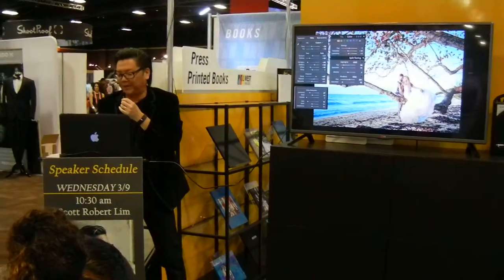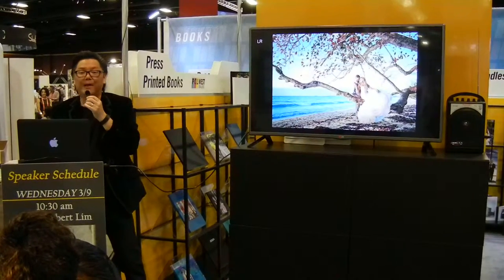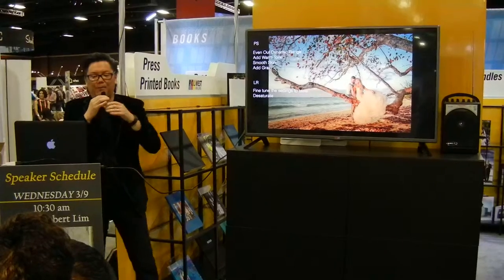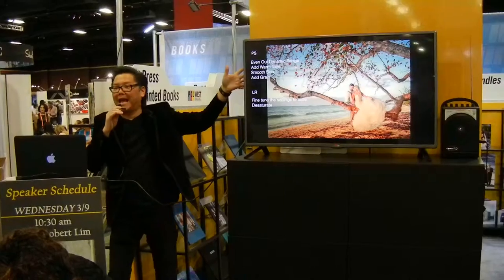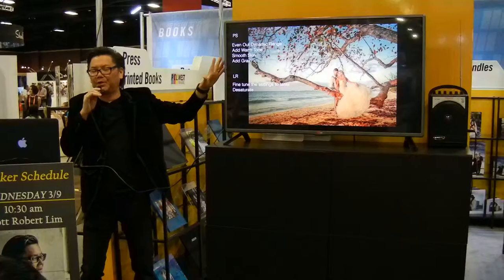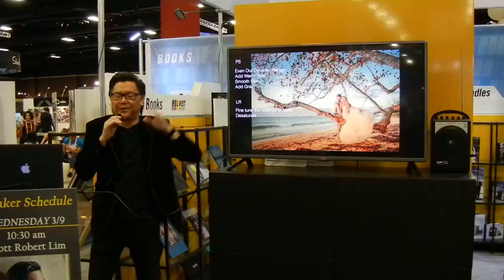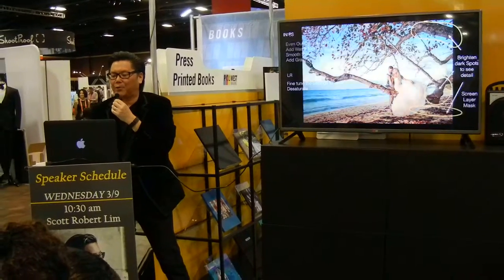So that's a little setup you can do in Lightroom. Now I'm going to bring it into Photoshop. In Photoshop I'm going to even out the dynamic range and also add a warm tone. I also smooth the skin sometimes and add grain — I'll get into the reason why I add grain a little bit later. But I'm not going to talk about how to smooth skin; there are a lot of workshops on that.